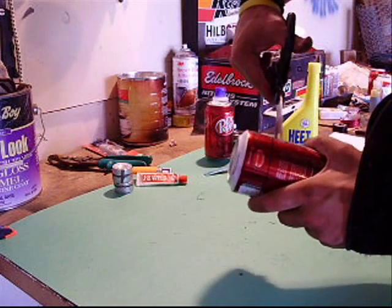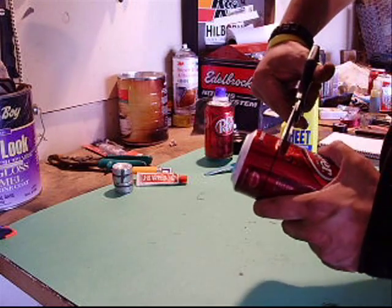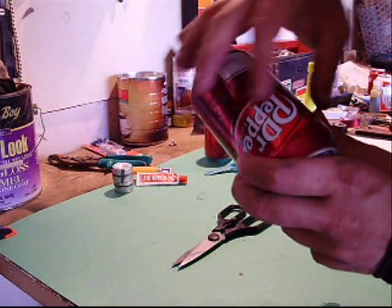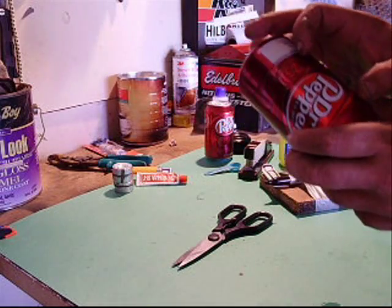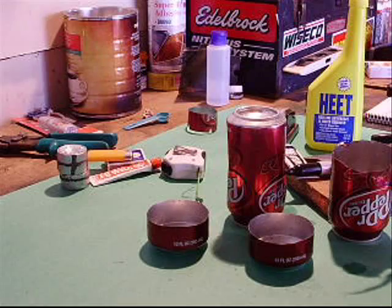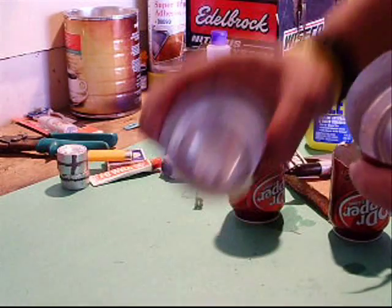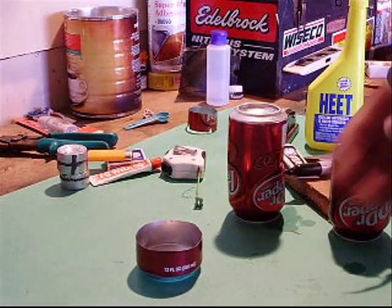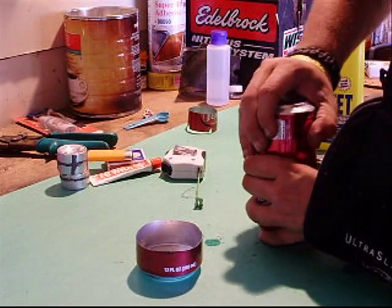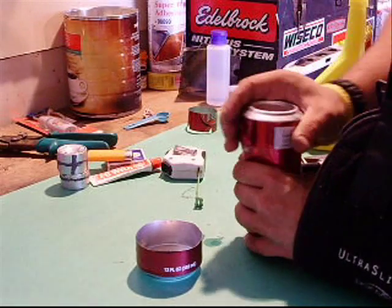Next you're going to want to cut your cans. Be a little careful going around — your scissors will cut differently depending on which way you turn them. Be careful when you cut because you're going to want to save a piece of this to make your middle section out of; that will be about an inch and a quarter. If your cut ends up a little crinkled and not round, you can take another can, put a little water around it, make sure you can slide it around pretty good, then mold it right back into shape. Don't press down too much because you don't want to get it stuck.